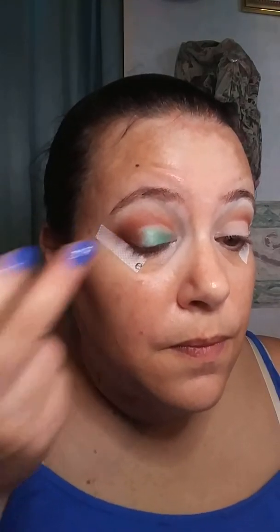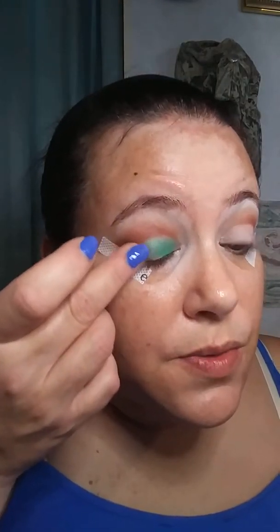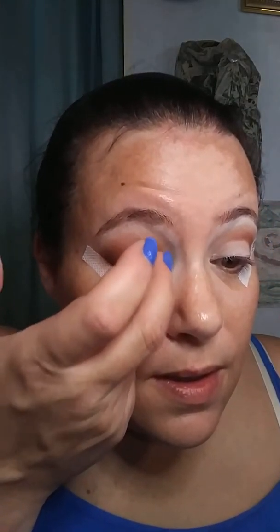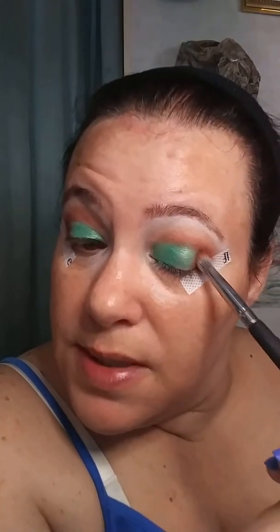I'm gonna try this dry first because I don't believe I generally have to spray with Juvia's Place. I'm gonna try my finger. Okay, there we go. We all know I like a finger situation with these tacky shimmer shades — I think it looks so good.